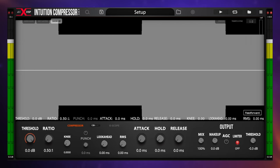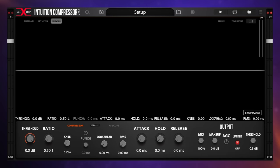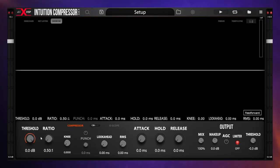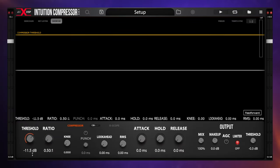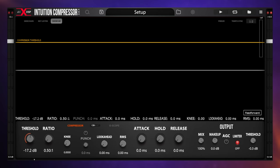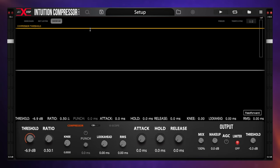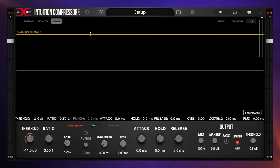I promise real world examples later but let's start with this. Arguably the most important control on a compressor like this is the threshold control — we can see it at the bottom left here. As I adjust it you can see a visual representation of that adjustment at the top with the yellow line. In fact, we can even grab that yellow line with our mouse and drag it up and down to adjust the threshold.